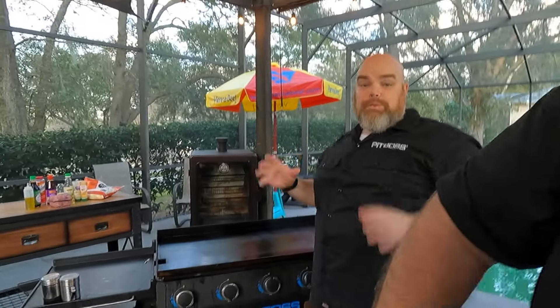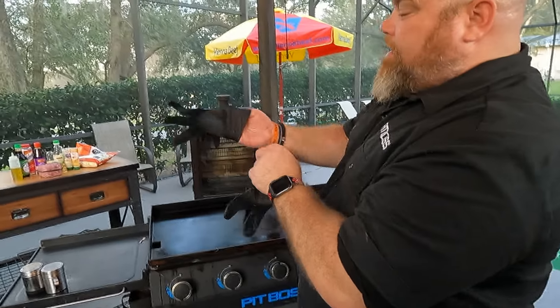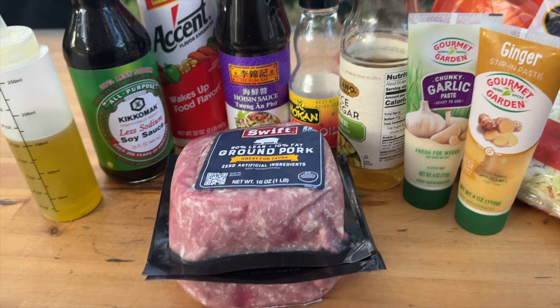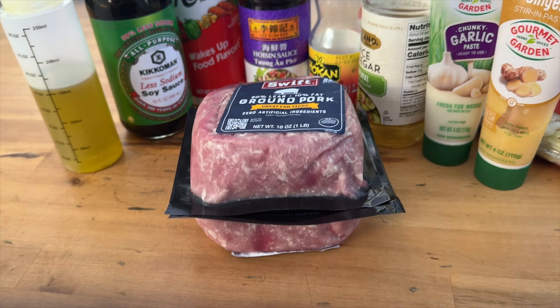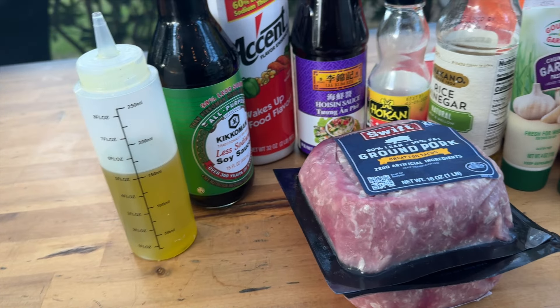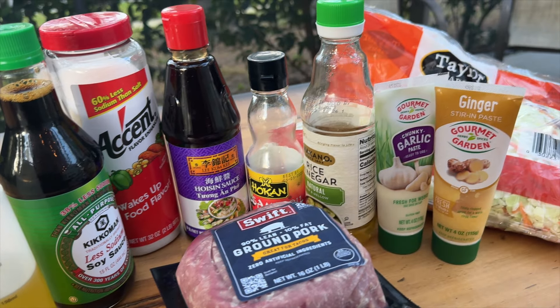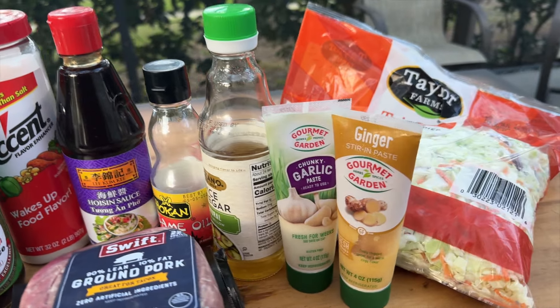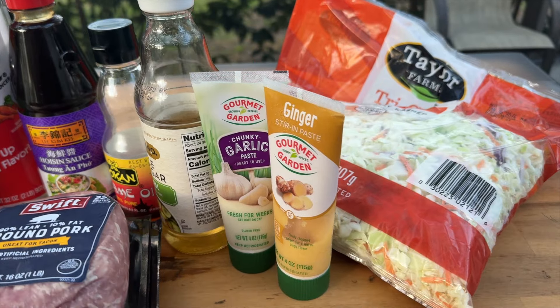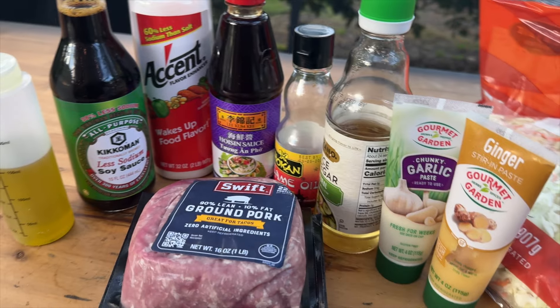Brett, while we're switching gears and getting to the griddle — which we're both going to be cooking — why don't you talk about the groceries? Just mention a couple because we're throwing everything but the kitchen sink in this one. Just like our Asian cooks, there are a lot of ingredients but they're so easy. The star of the show is ground pork as well as coleslaw. We've also got soy sauce, hoisin sauce, rice vinegar, sesame oil, accent of course, ginger paste, garlic paste, and everything else you see right here.